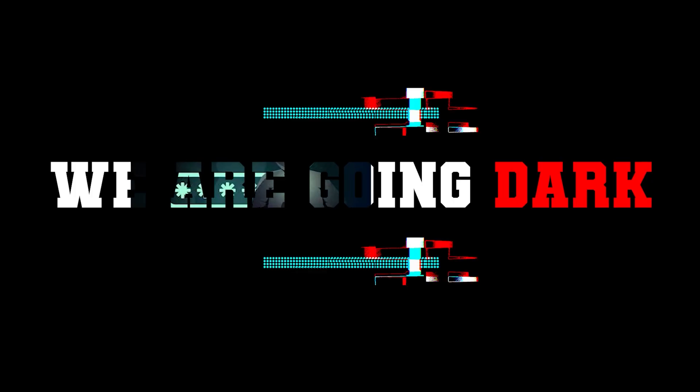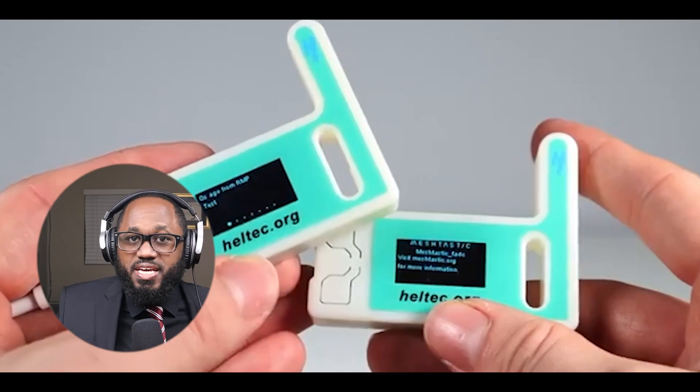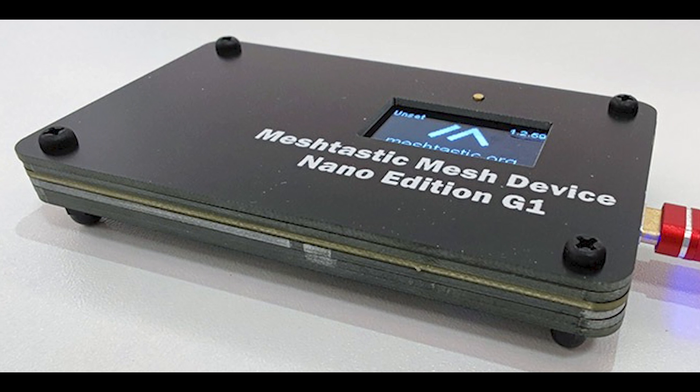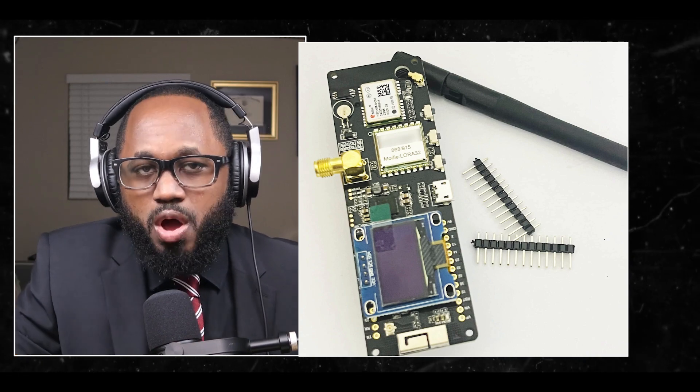Let's get right into it. Here is a concise guide to getting started with Meshtastic. Choose your hardware. Meshtastic supports various devices like the ESP32, NRF52, or RP2040 chips. Popular options include the LilyGo TTGo T-Beam, Heltec LoRa boards, and RAK WISP block modules.